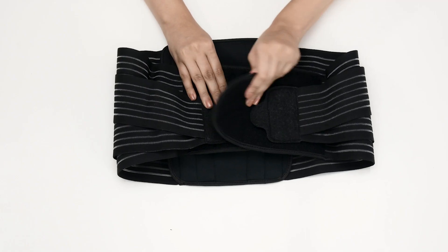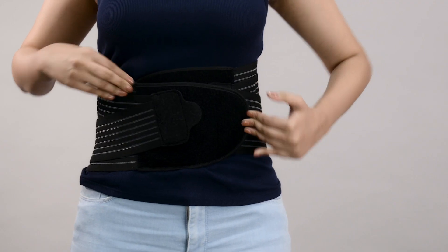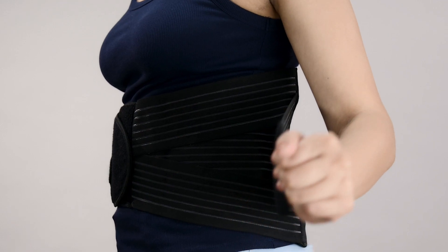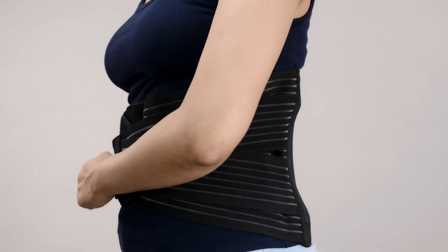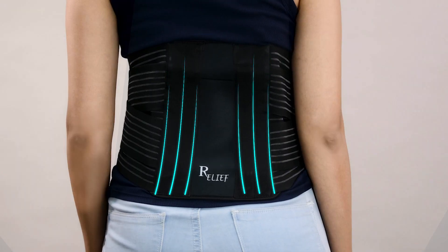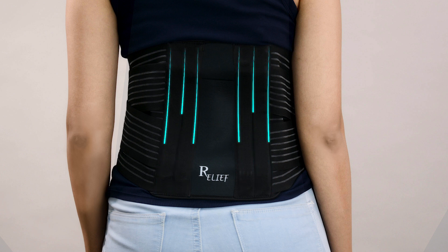Simply open all the closures and place the back panel on your back. You can adjust it slightly to where you have the maximum pain. Then pull and tighten the base straps to a comfortable position. Then pull the double pull mechanism to a comfortable fit. You can adjust it as you want. Never over tighten.